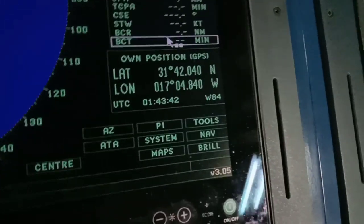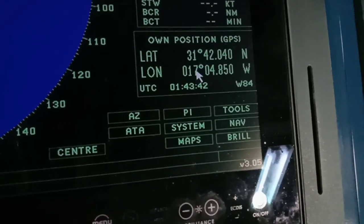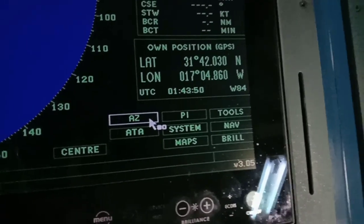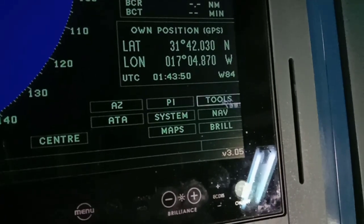As you can see, your position is shown here, along with the UTC time and the AZ — which acts like a guard zone. There is also the PI and the tools menu.